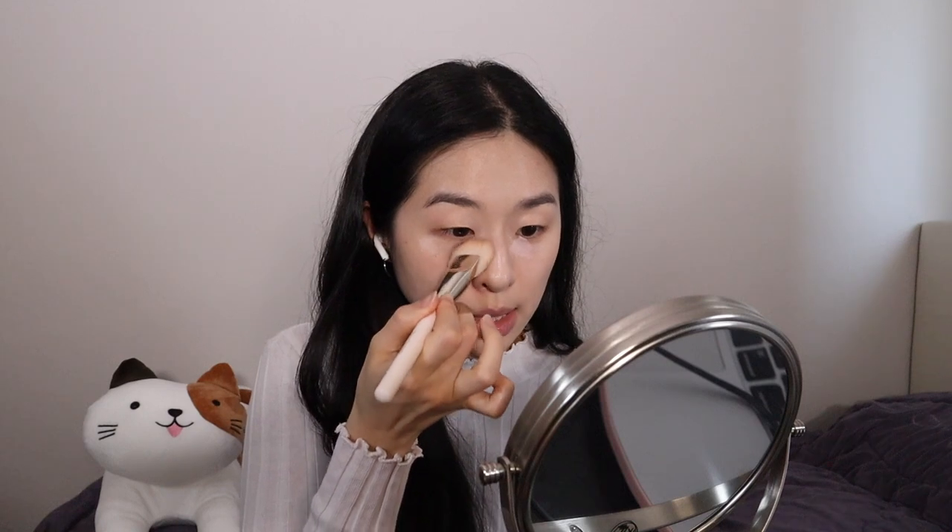Moving on to concealing under my eyes — I'm going to color correct with Benty Beauty's Rose Quartz Match 6 to really conceal my dark circles and brighten my under eyes. To blend this out, I'm going back to my foundation brush. The residue of foundation on the brush will help the color corrector not stand out too much from the rest of my face, helping to neutralize it.